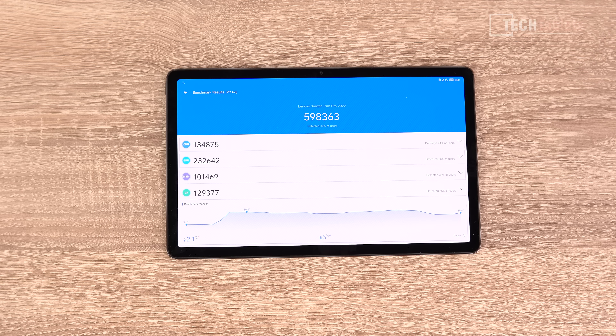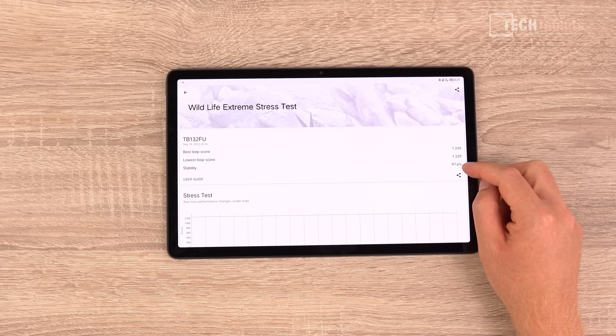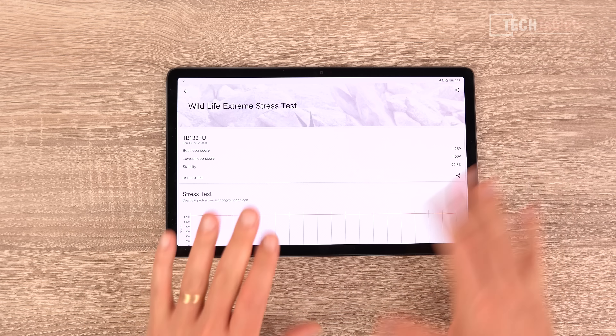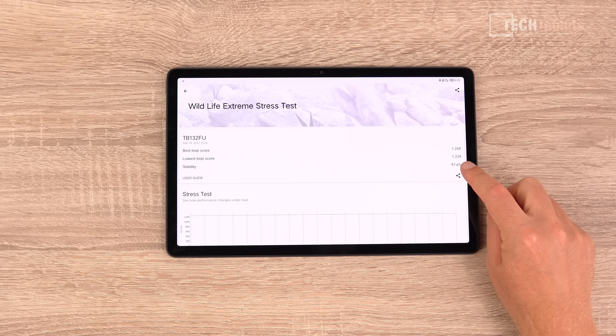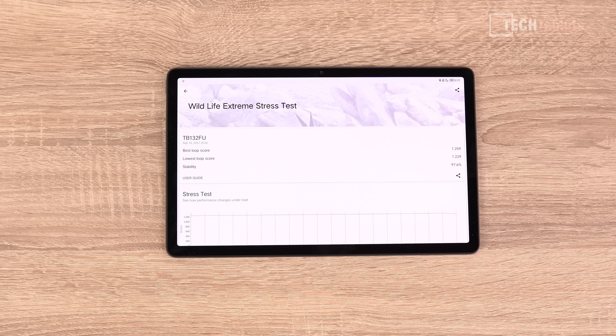Running AnTuTu version 9.4, the Dimensity 1300T scores just under 600,000 points, with a particularly powerful GPU — the Mali-G77 MC9 — making it great for gaming. In the 3DMark throttle stress test, where flagship phones like the Samsung S22 Ultra throttle down by 30%, this chipset barely throttles at all — under 2% loss after 20 minutes of heavy GPU load. Fantastic sustained performance: when you game, it stays fluid throughout.